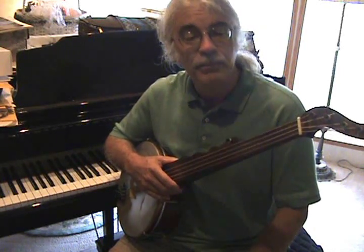I hope this is helpful, and you'll find that most people tune their banjos to this pitch.